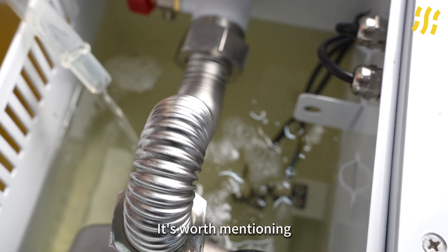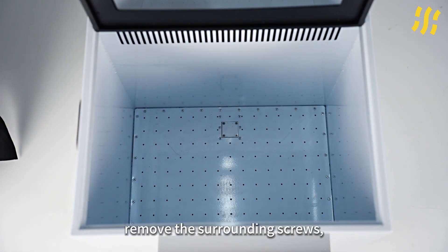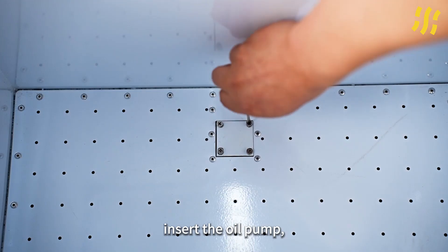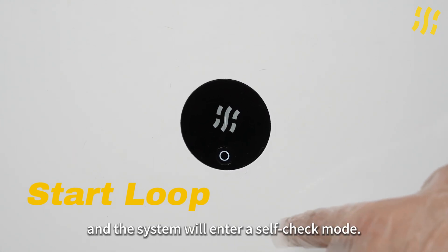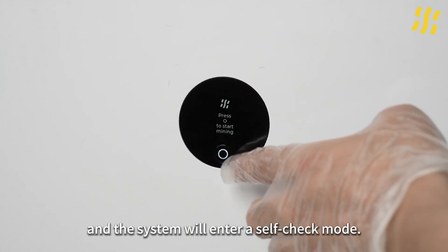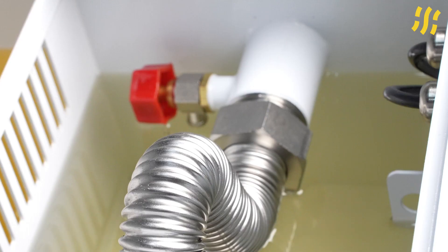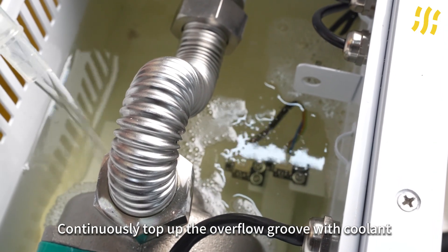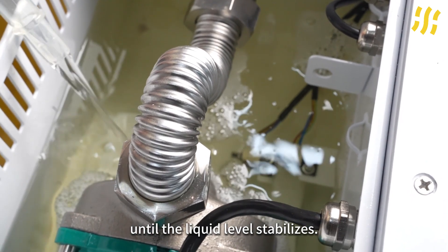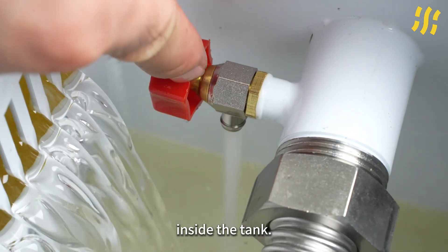It's worth mentioning that there is a small square at the bottom of the tank for draining the oil — remove the surrounding screws, insert the oil pump, and easily extract the oil from the pipes without wasting any. Press the button on the screen and the system will enter a self-check mode. During this process, some coolant will enter the pipes and the dry cooler, causing the liquid level to gradually drop. Continuously top up the overflow groove with coolant until the liquid level stabilizes. This marks the completion of circulation and debugging inside the tank.